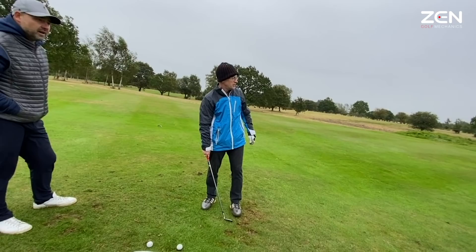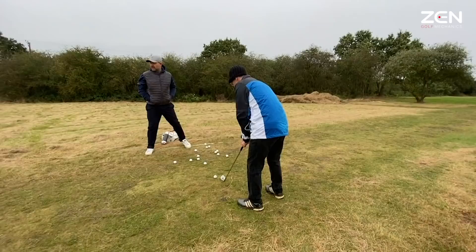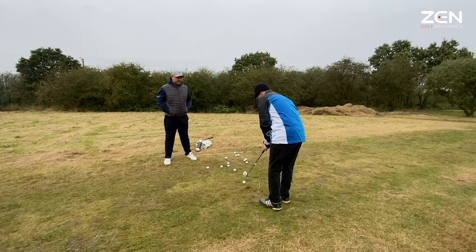Time for an eight iron or nine iron when it's really close to the green — but to be honest, even still, that sound is exactly what the shot requires.